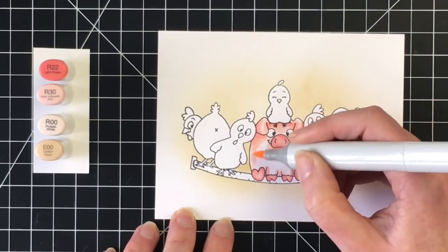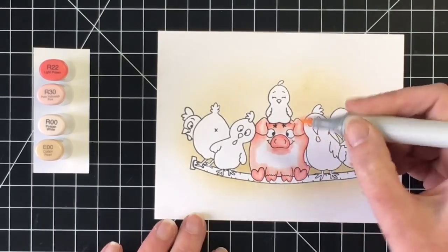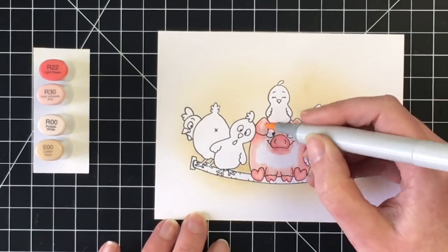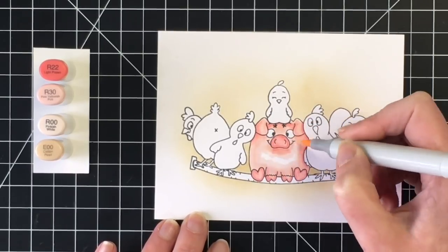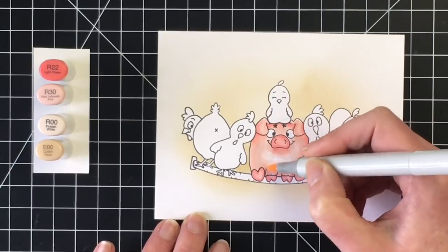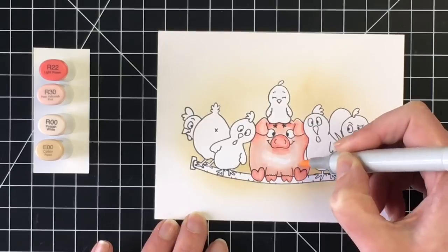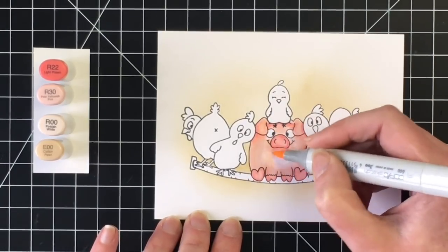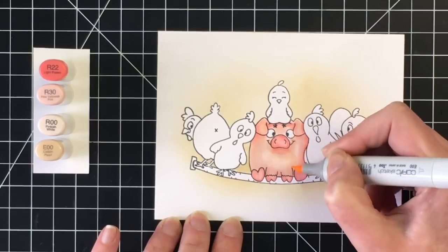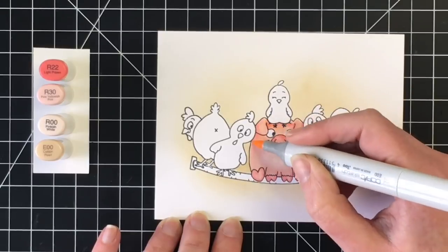This just helps when you have two colors that are a little bit far apart. Once I get the R30 done, I'm going to bring in the R00 and really blend that out. I like my smallest areas to be left for the highlight color, which in this case is the E00. You're going to see I bring the E00 over the entire body of the pig — I feel like the E00 really makes it a pig color, giving it a touch of brown but very light.